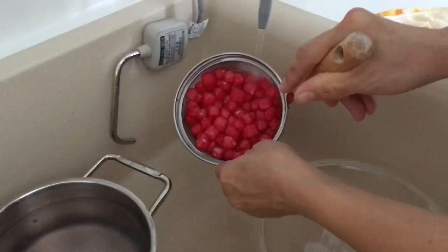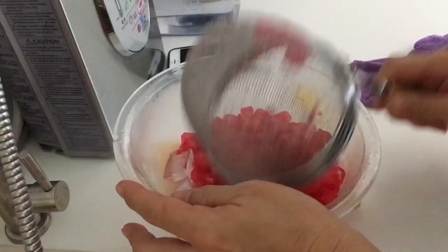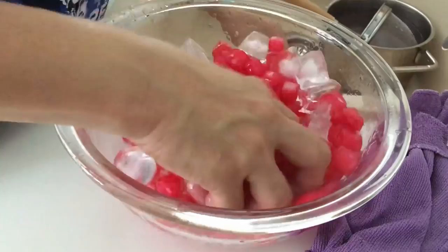That chewiness is the same texture as the boba pearls from milk tea that you've seen in a lot of Asian drinks. We drained them with cold water and poured them into ice — the ice helps stop the cooking process, which keeps the water chestnuts inside crunchy and the outside chewy.